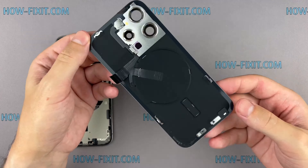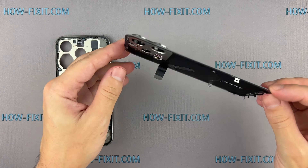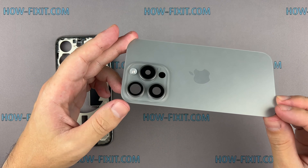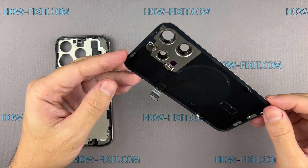The design of the new iPhone has become more repair friendly, thanks to a replaceable rear glass cover. Now anyone with a minimal toolset can replace the back cover.